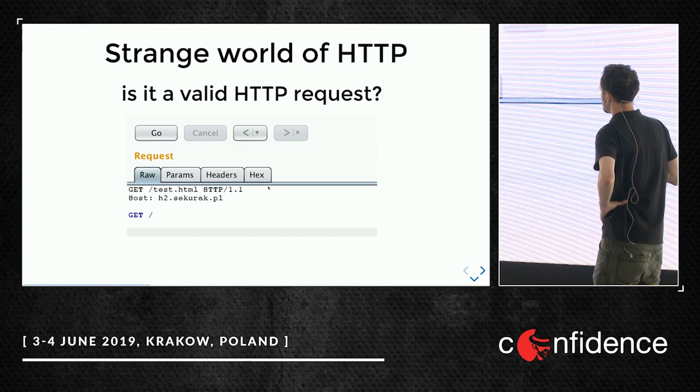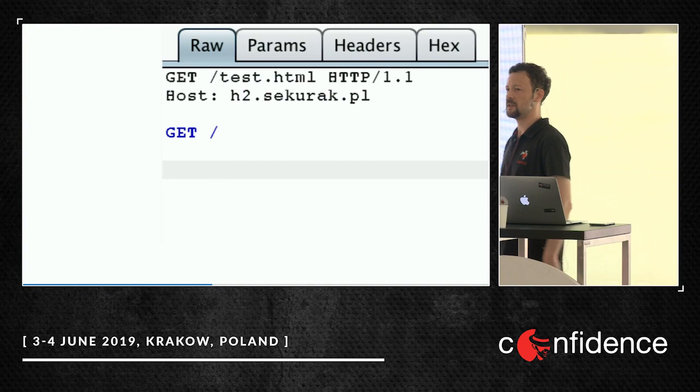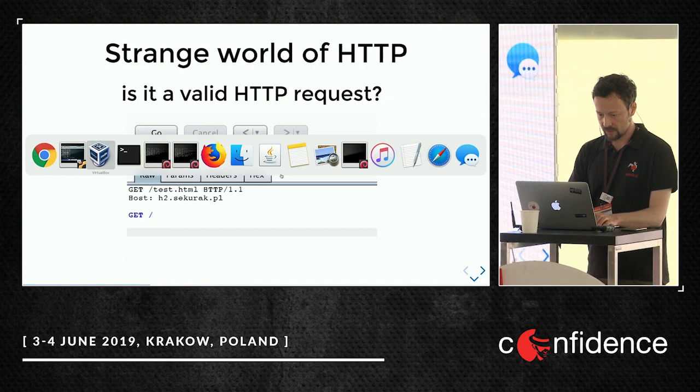Let's talk about a strange HTTP request. Do you think this request is valid or invalid? Who thinks it's valid? Who thinks it's invalid? Let's try — I will start Burp Suite and go to h2-securac.pl.